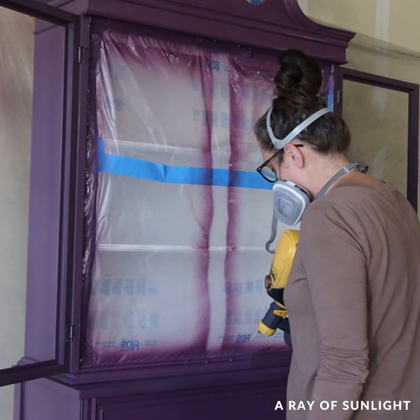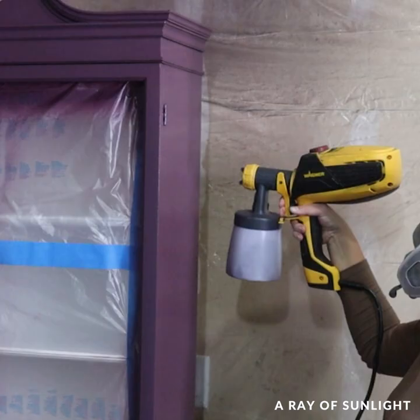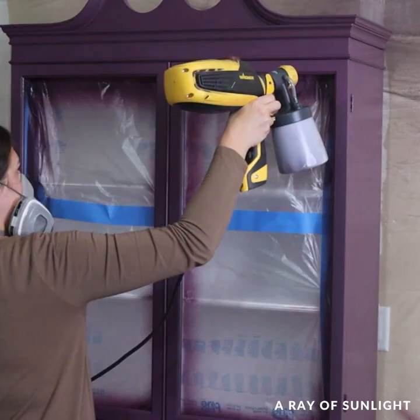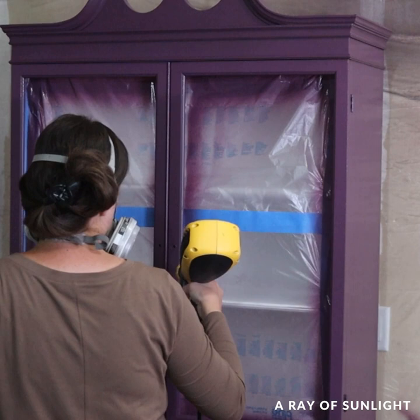It went so much better that time, but once it was dry I could still see and feel air bubbles, though there wasn't as much texture. So I sanded it again and thinned it just a tiny bit more so I wouldn't run out of paint, then sprayed a third coat. That was the ticket — it's not perfect, but thinning the paint made it look and feel so much better.